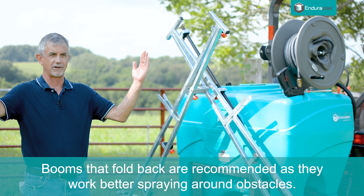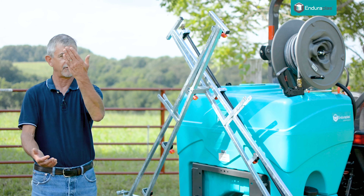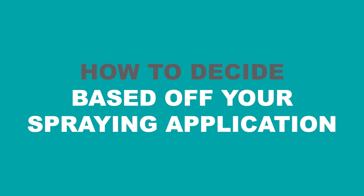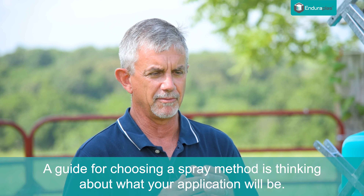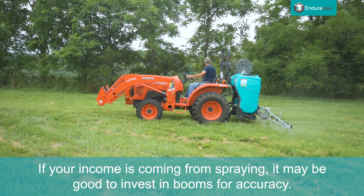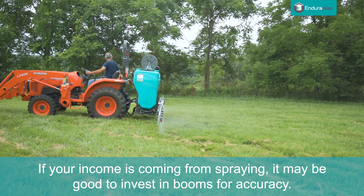One thing about a boom sprayer I would recommend: if you can get one where the booms fold back, so if you hit something in the field that you didn't know was there, you don't break a boom off. Some booms fold straight up, but this particular design here, they bend back and fold up — and you want that. When it comes time to choose, if I'm making my income off a sprayer, I think I need to invest in booms for accuracy.